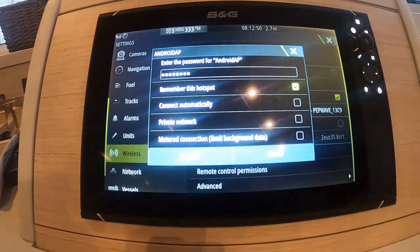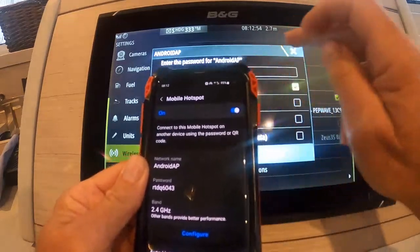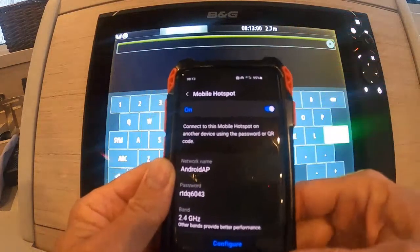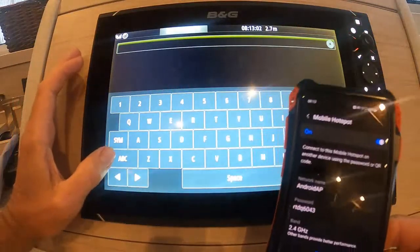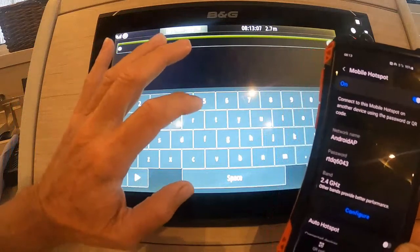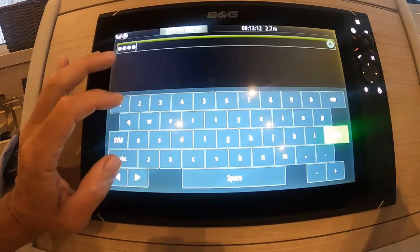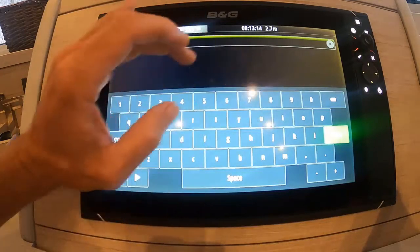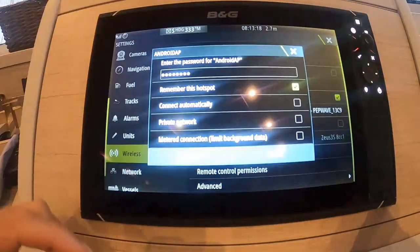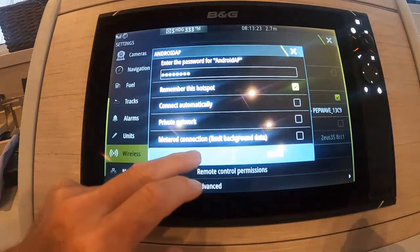I'm going to click on my Android phone. I then need to input the password. In this case it's small letters so I need to change this to small letters. It's RTDQ6043. Hit enter. I'm going to remember this hotspot and I'm going to connect.